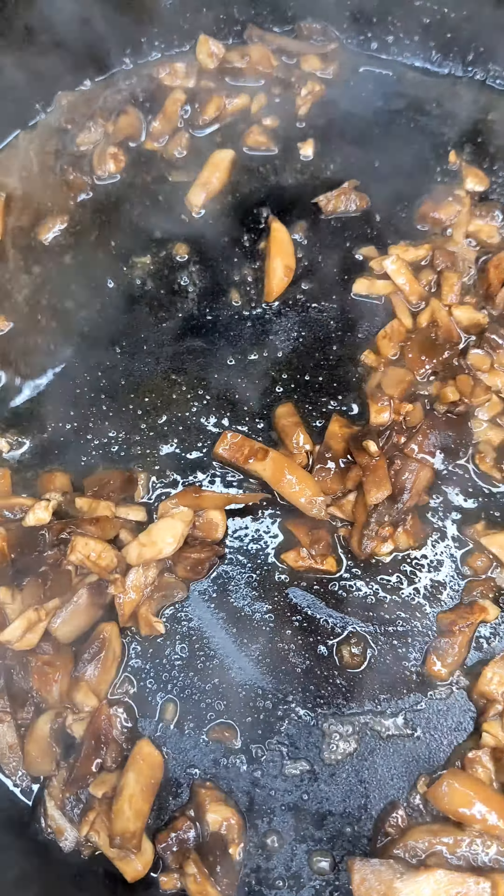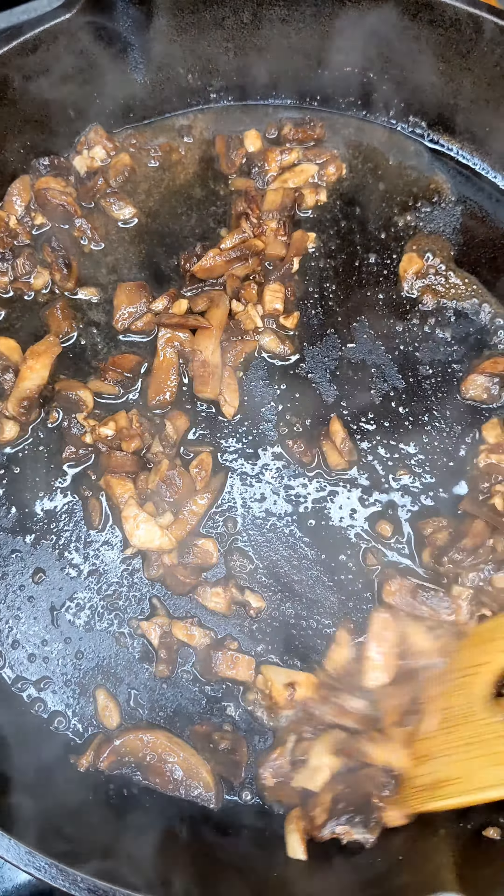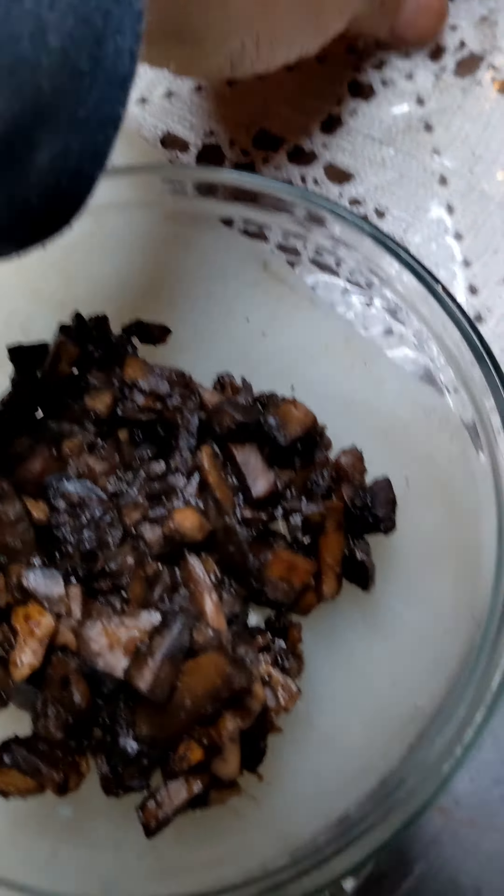So let's sauté them up. I put them in the skillet and cook them up until they get nice and soft. And there we go guys, all finished.